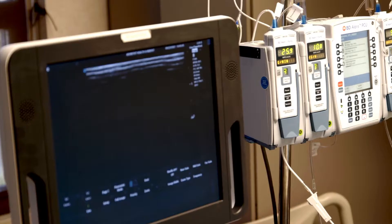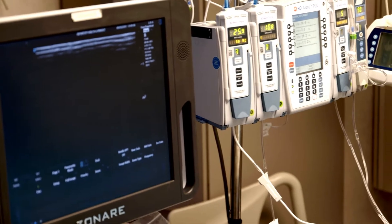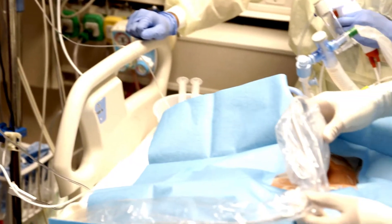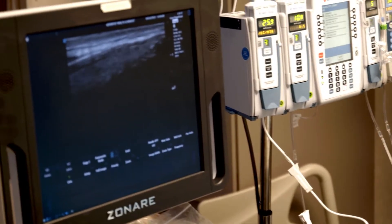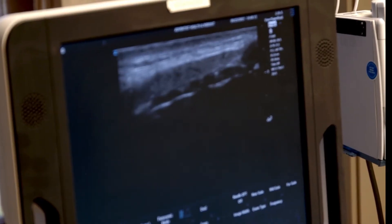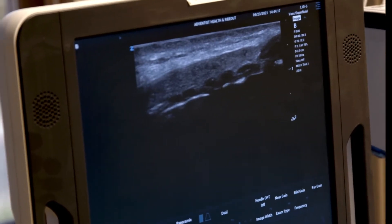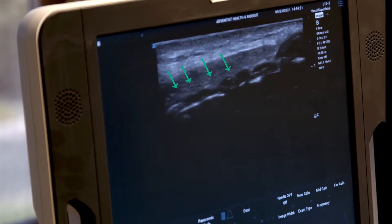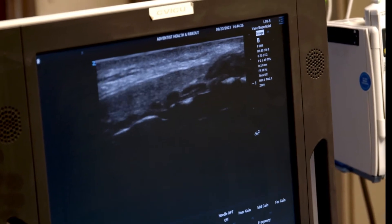Then I'm going to turn the probe longitudinally, which I think is really helpful for locating the spot where you're going to place the tracheostomy. Going vertical now — you can start to see his tracheal rings. They look almost like beads on a string — black dots or ovals. Those are his tracheal rings. If you look a little cephalad to that, you'll see a larger oval black structure — that's his cricoid.